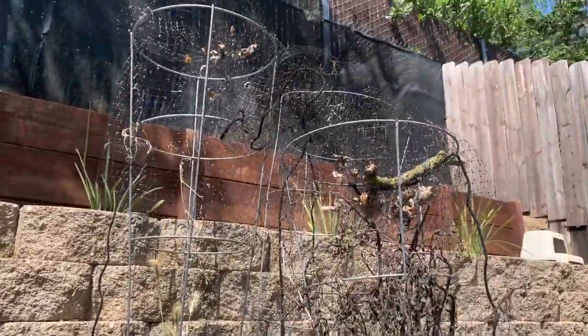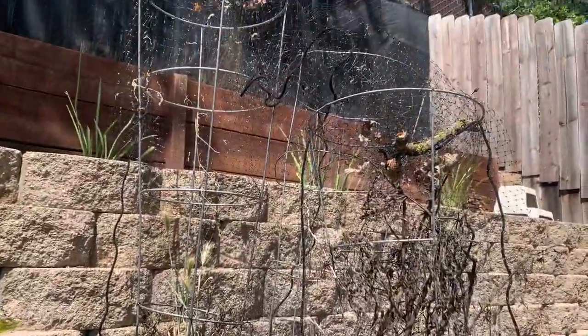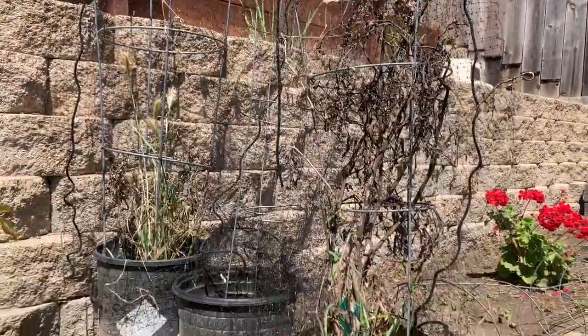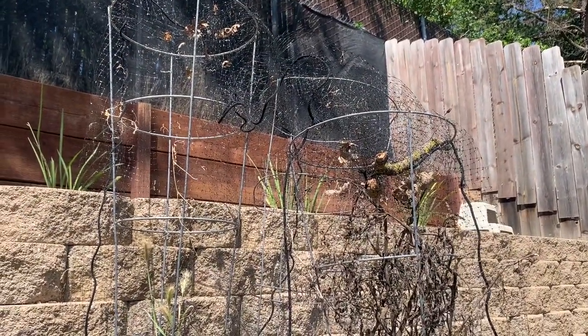These are my tomato plants from last year. Obviously they don't look so great because they didn't make it through the winter. I did put a bunch of bird mesh around the tomatoes, but the squirrels just stuck their little hands through it and were able to pull the tomatoes towards them and eat them anyway. Scoundrels.